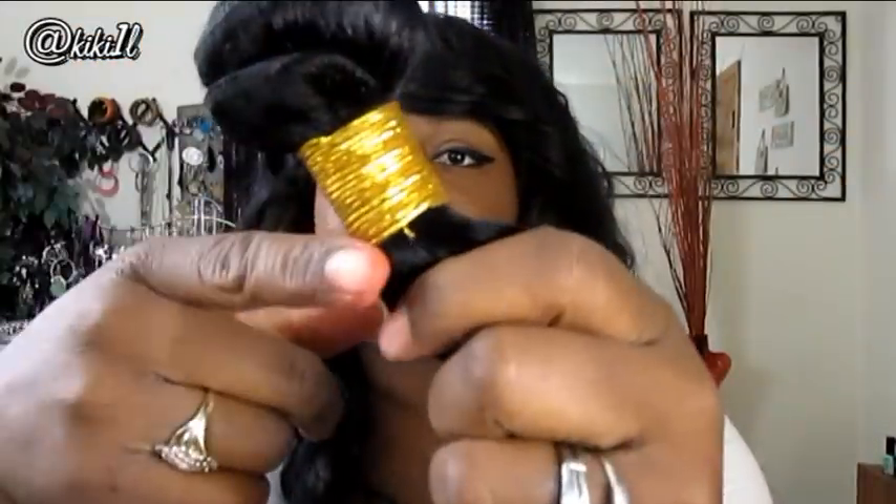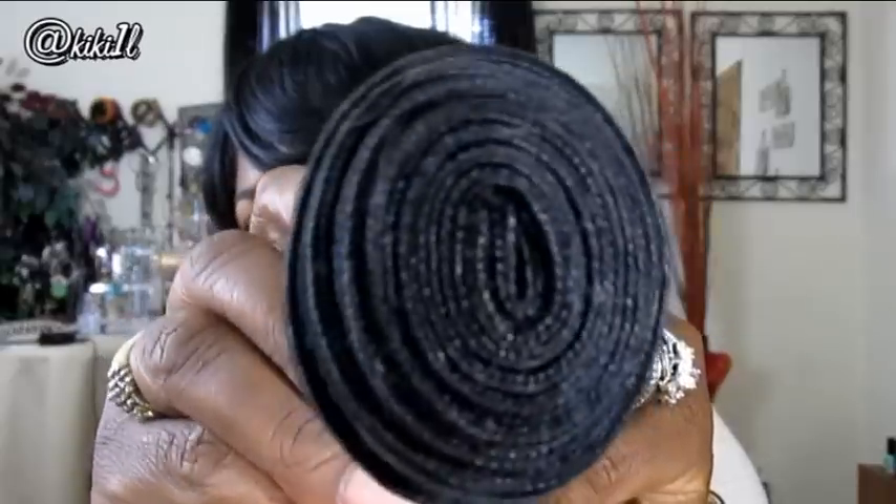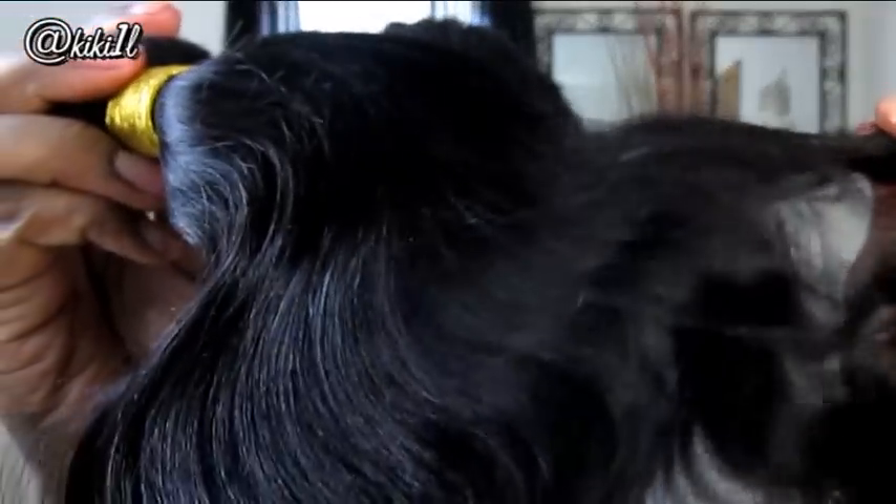Once again, it's almost like a natural black, like a 1B. Look how thick this hair is — so thick. The wave pattern is gorgeous. You get the gold tie around the hair just like the other two bundles. The luster on this hair is really, really pretty, and the texture is gorgeous — nice and light and just so soft. I don't see any broken ends in this hair, and look how bouncy it is. This hair is going to have so much body — I can already tell.